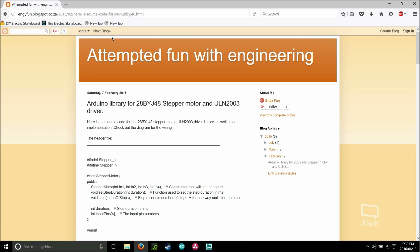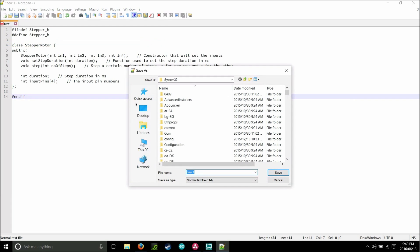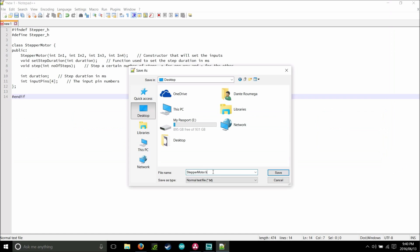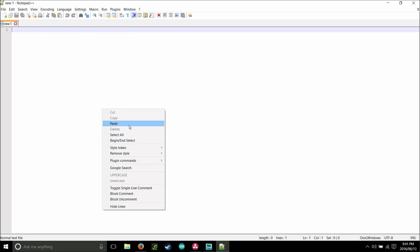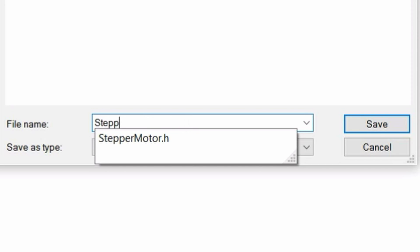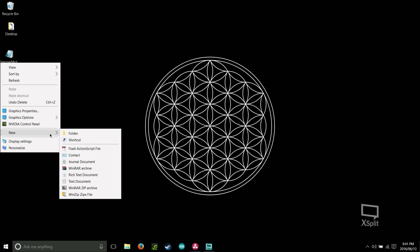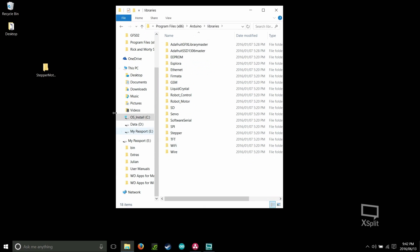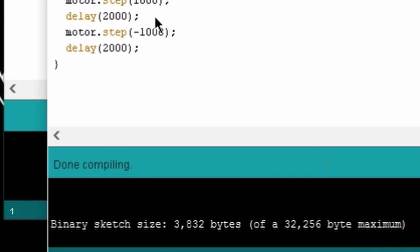Start by going to Attempted Fun with Engineering and copying the code at the top of the page — the .h file. Once copied, open your text editor (I'm using Notepad++, but Notepad works fine) and paste it in. Click File, then Save As, and name it StepperMotor.h — make sure S and M are both capitalized — then save it to your desktop. Go back to the website and grab the second piece of code at the bottom, the .cpp file. Do the same thing and name it StepperMotor.cpp. You should now see both files on your desktop. Create a new folder called StepperMotor, drag and drop both files into it, then place that folder into your Arduino libraries directory. Open your Arduino IDE, load the test code, and if it compiles properly, you've installed everything correctly. Now we can begin soldering it all together.